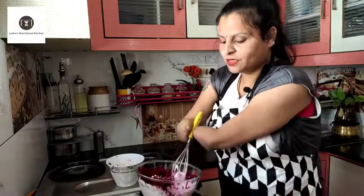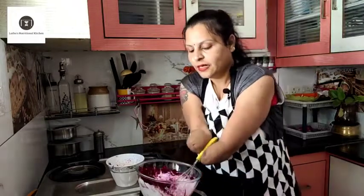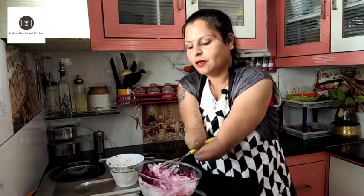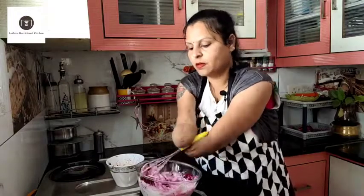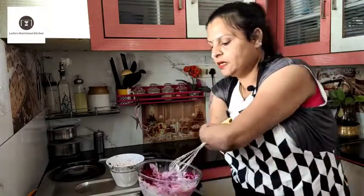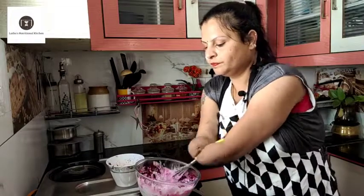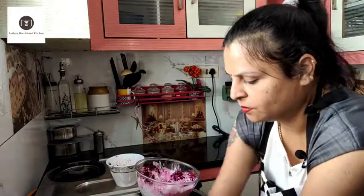Trust me, you will really love this salad. If you are thinking of curds, I will add the beetroot salad. Let us use the spatula now and add the beetroot salad.